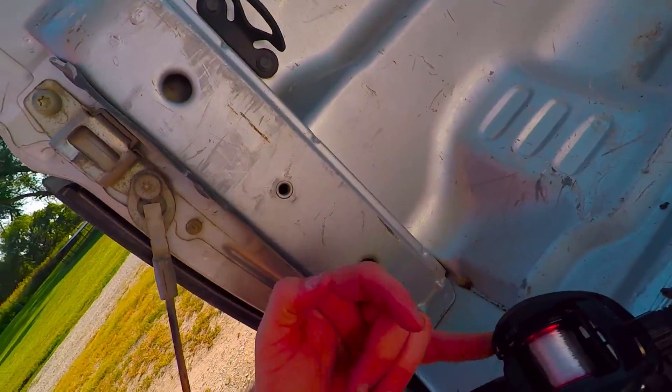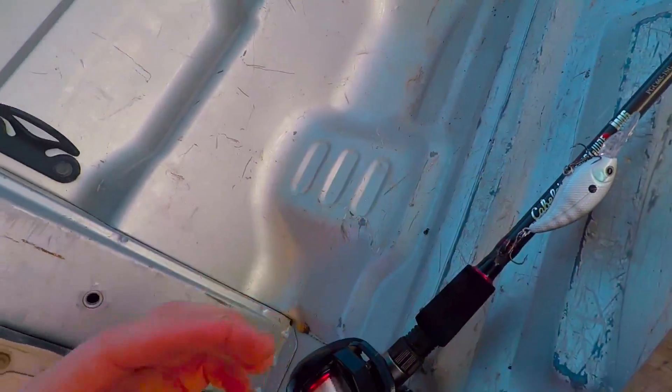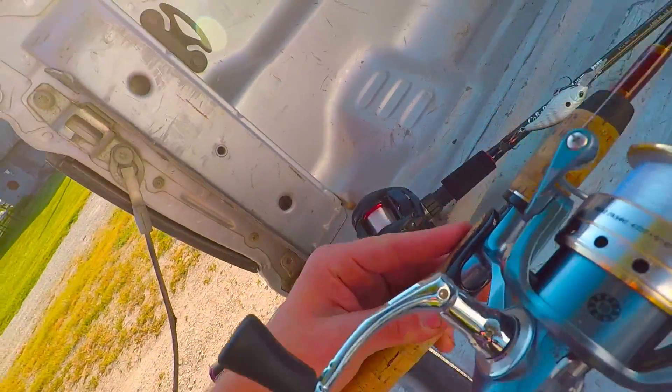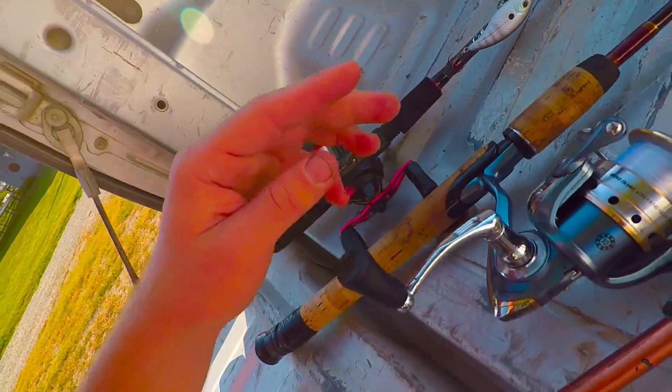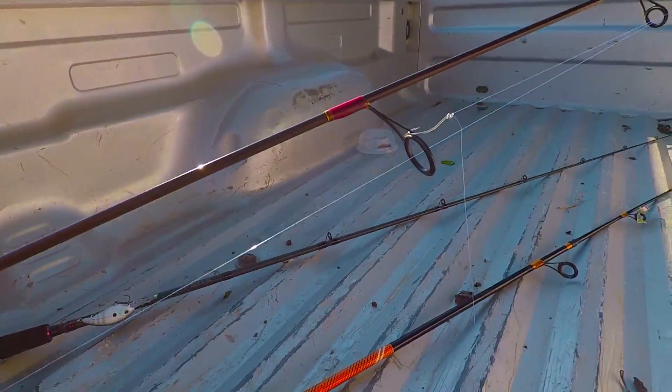I'll catch you guys over there in a bit. Alright guys, I'm just going to go over my arsenal of what I'll be using. Right now I just got this baitcaster — it's an Abu Garcia. What I got rigged up is a Livingston crankbait on my next rod. It's a spinning rod, it's a President 6930. It's got, I think, 8 pound line on it, and it's just got rigged up as a drop shot rig.